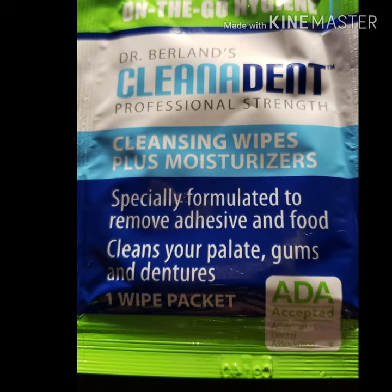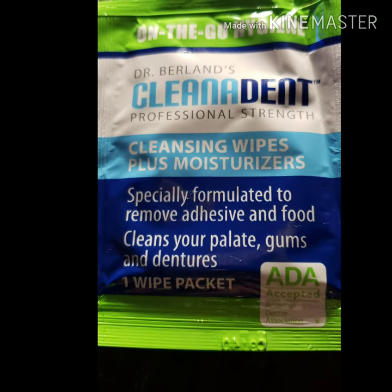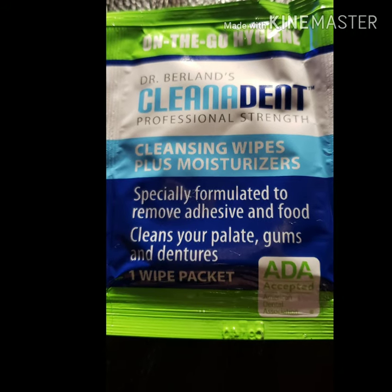Received them Friday. The wipes do help with cleaning, moisturizing, and deodorizing. Definitely left me feeling fresh and confident.